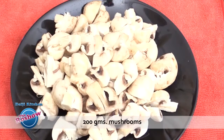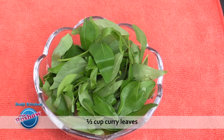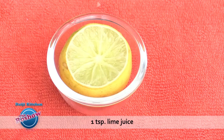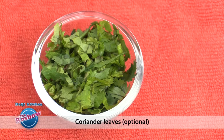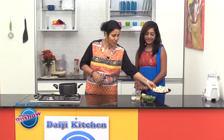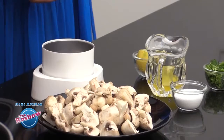The next recipe is mushrooms with curry leaves. You'll need 200 grams mushrooms, half cup curry leaves, 1 teaspoon peppercorns, 1 teaspoon lime juice, 1 tablespoon ghee, few coriander leaves, and salt as per taste. To start, we have washed the mushrooms well and quartered them.